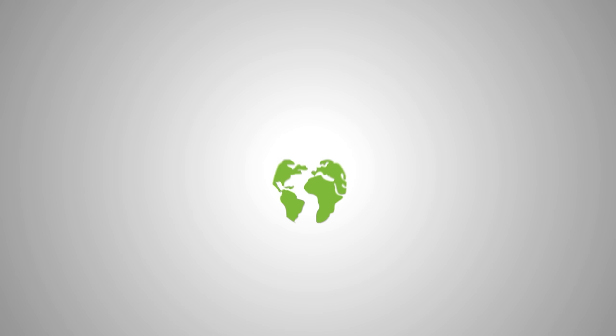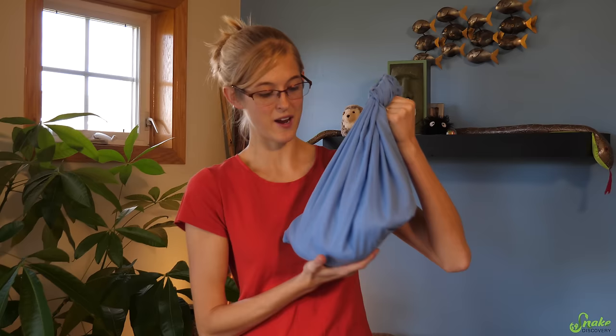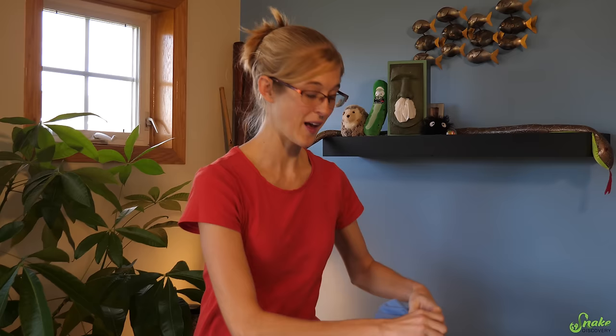Hey everyone, today we are going to show you how to remove stuck shed from a snake. The inspiration for this video was when yesterday Ed and I picked up a rescued bull snake — we were told a female albino bull snake, but take a look at what it actually ended up being.